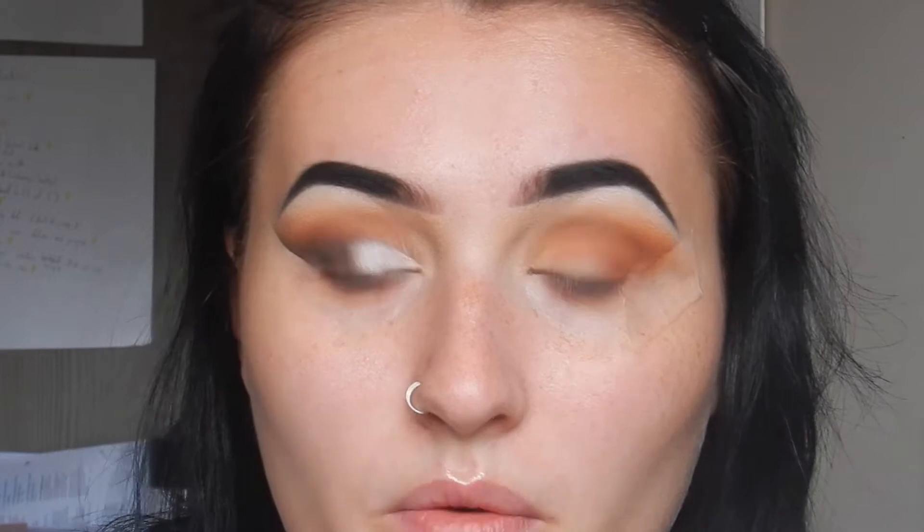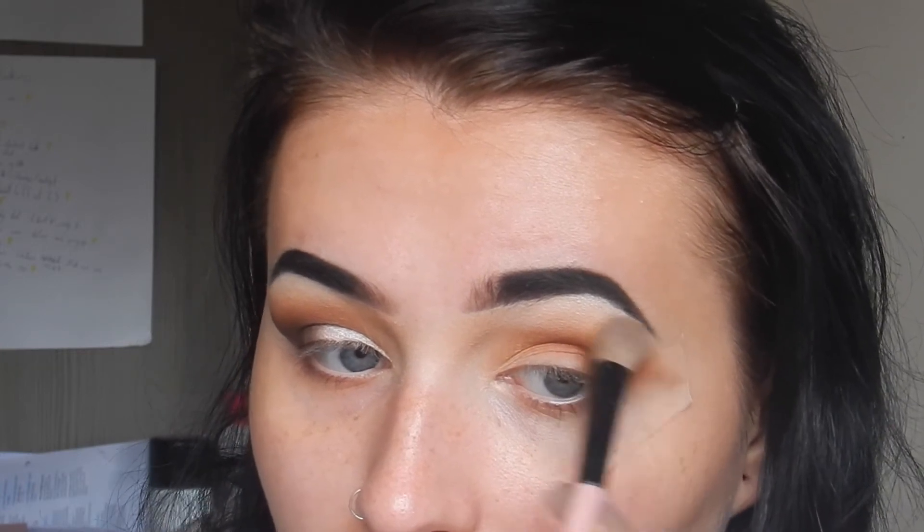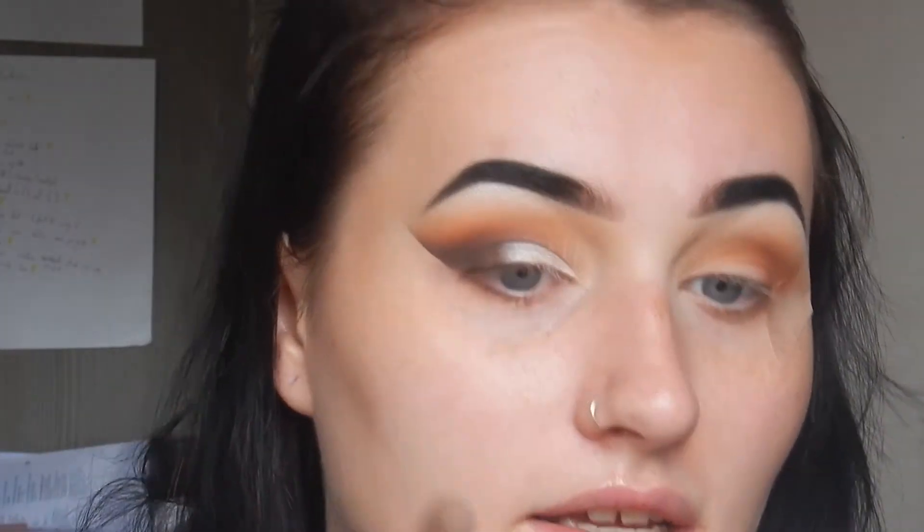I take this matte white shade from the 35O palette and apply it all above. I go in and do this a few times so it's nicely blended — I want that perfect transition so it goes from dark to lighter to a light orangey transition shade, as on this eye right here.